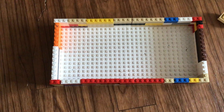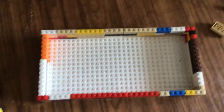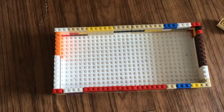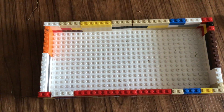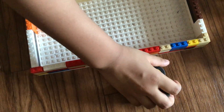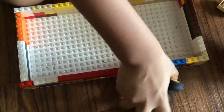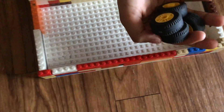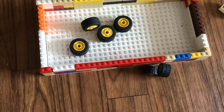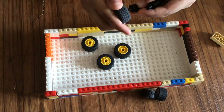Next you will need six tires this time. Four of the tires must be big and two of the tires must be small. First we are going to start with the big tires. You will need the big tires and these two pieces, and you are going to attach the tires to it.